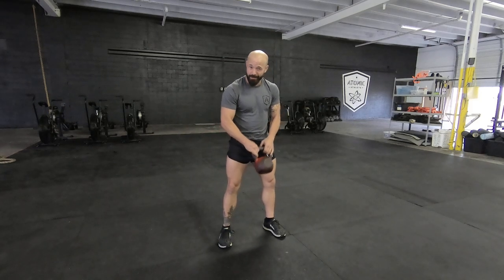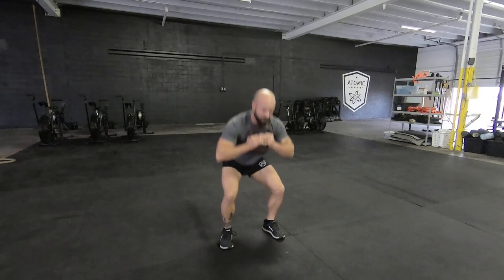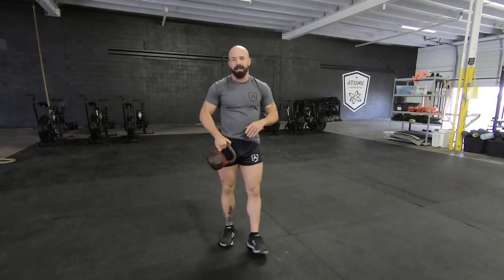It's important to understand that on that squat jump, when you come down, you need to control the catch. What we don't want to see is that bell pulling your torso forward and taxing your low back — it would look something like this right here. So make sure you're maintaining that rigidity in the low back, nice upright posture the entire time.